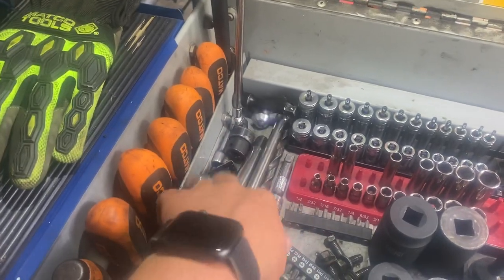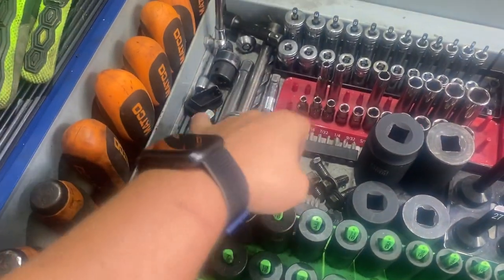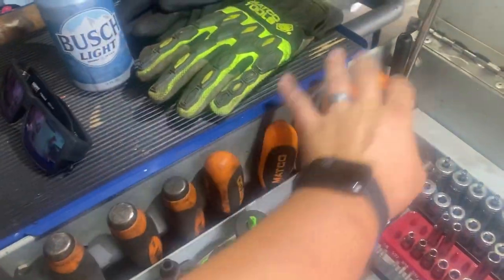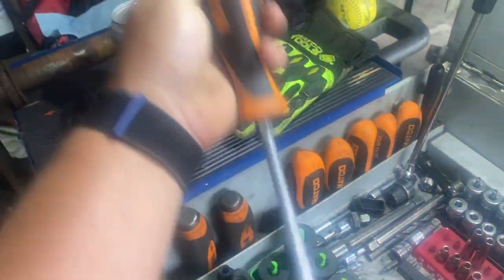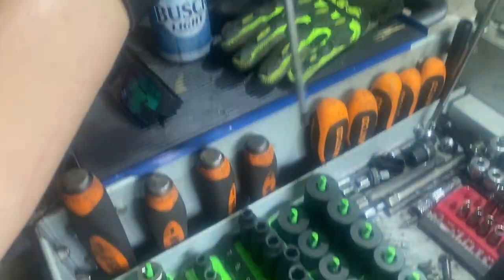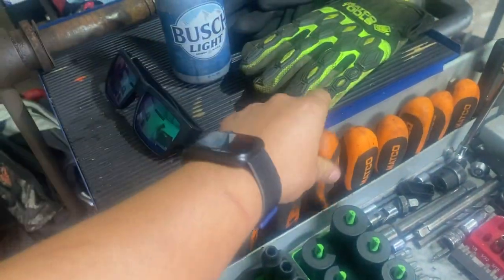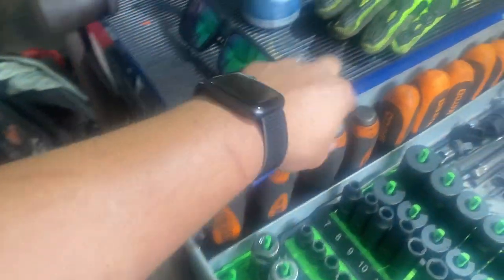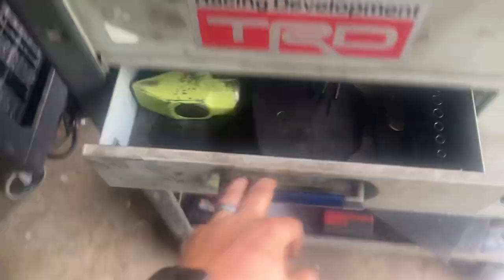Macco screwdrivers with the weird handles I don't like — that's why they're at home. Got them on Facebook Marketplace, they were super cheap. Macco pry bars. Then this next drawer is a bunch of stuff.